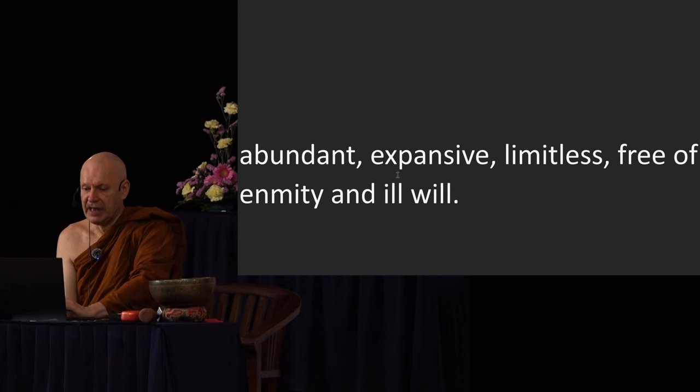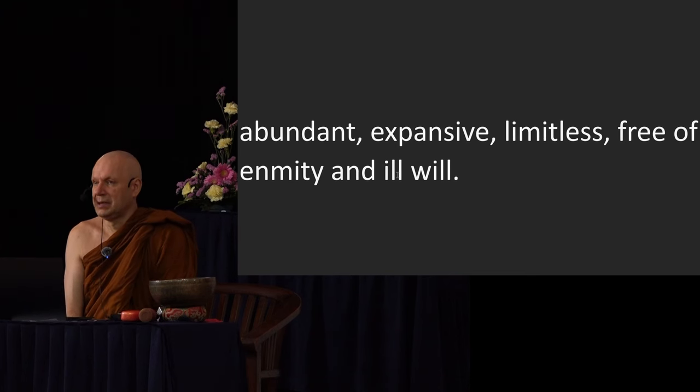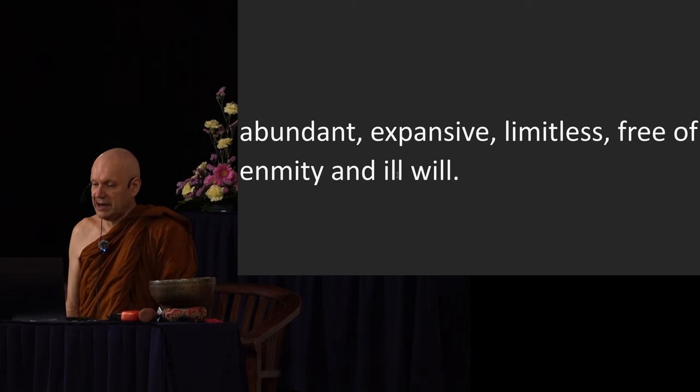So that's the idea of metta. There are three more brahma viharas. Brahma vihara literally means 'the dwellings of Brahma' — this is how Brahma dwells. If you want to become a Brahma, you're going to have to develop these qualities first. And it is recommended — it's better than many alternatives. If you can't make it all the way to full awakening, Brahma is a good start.